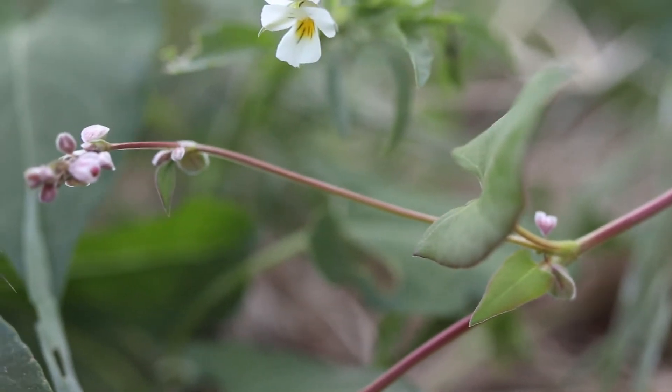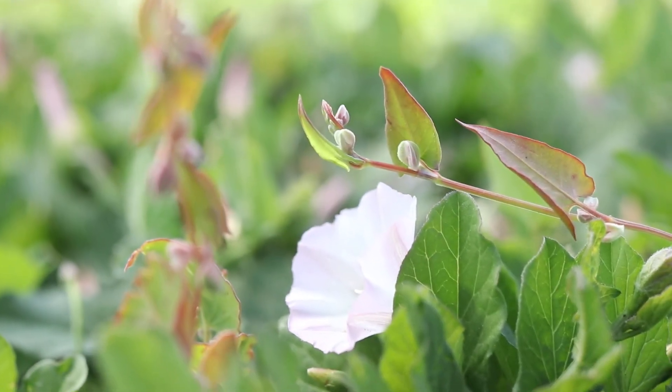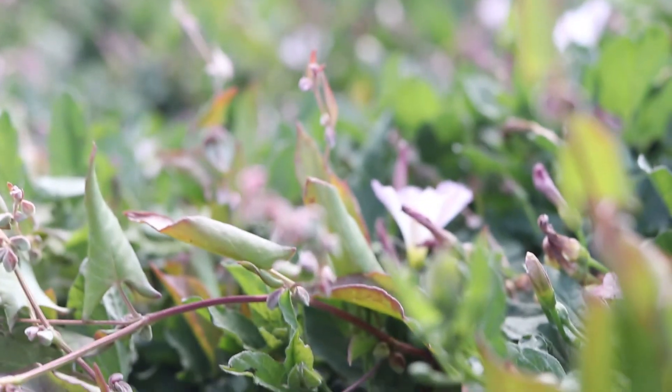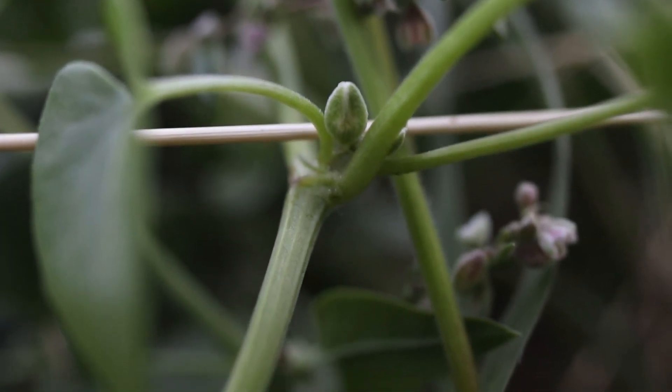The plant looks very similar to field bindweed, another weedy climbing plant. The leaves of buckwheat are much larger and have a finer point, and the plant lacks the large, showy flowers of bindweed. Bindweed does not possess the papery sheaths found on the stem of buckwheat.